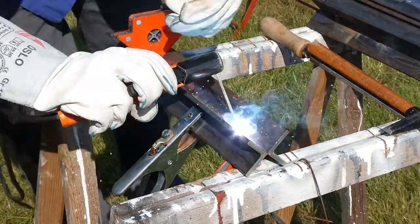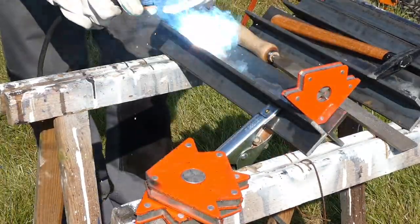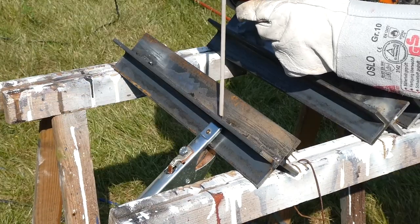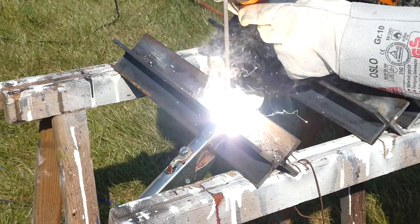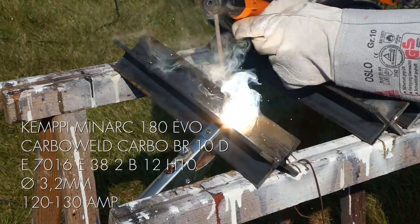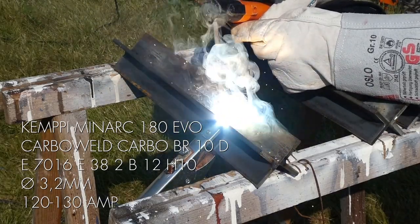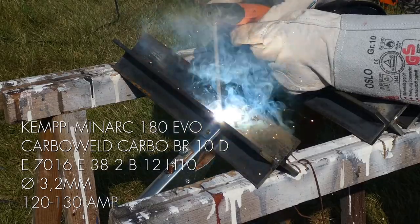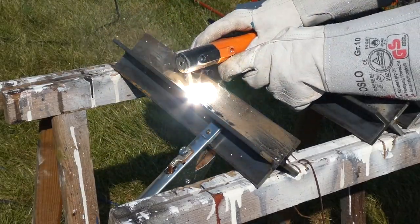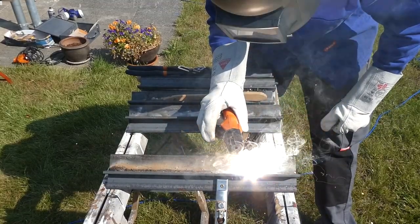Then I used these magnetic angle things to line the angle irons up and tack them together on both sides, then welded them together. You don't actually have to weld them all the way, but it's good practice. I welded them using my Kempe Minarch 180 EVO running 3.2mm basic 7016 rods on about 120 to 130 amps. The Kempe did a perfect job without overheating — it was about 32 degrees Celsius these days so I was a bit worried, but it worked just fine.